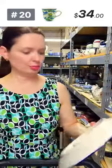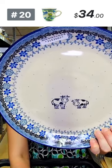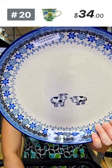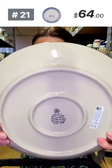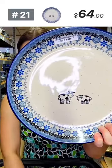Here is a dinner plate with happy cows. This is a ten and a half inch diameter dinner plate from Ceramica Artystyczna with happy cows. It has holes at the back so you can mount it on the wall. $64 tonight, regular price $148 — number 21, ten and a half in diameter.